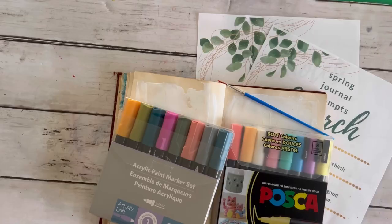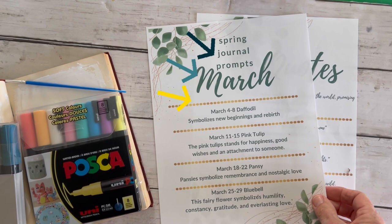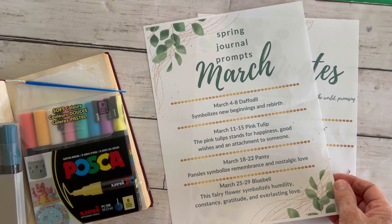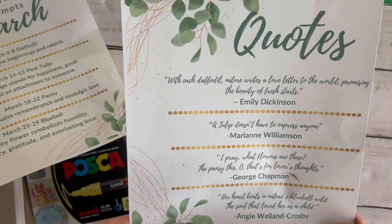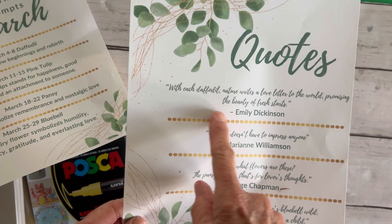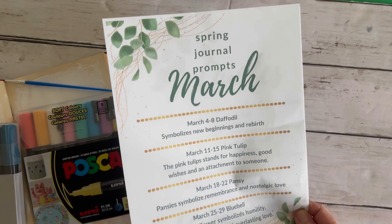Let's get started. Welcome to the new journaling prompts for March. If you like and subscribe, I have these beautiful prompts for you to download and print out. Each week, I'm going to go through making an art journal entry with you. Starting with this week, we're going to work on daffodils. I have corresponding quotes for each week. You can use some lettering, try that yourself, or even just cut it out and glue it into your journal if you're not one to explore lettering. Like and subscribe, download these, print them out, and we'll get to all the fun.